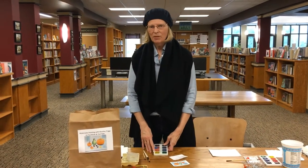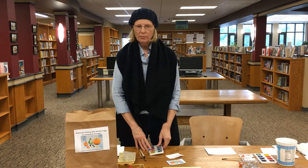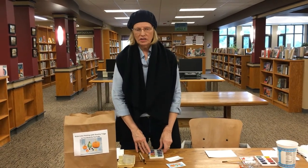Hi, I'm Shanley Triggs. I'm a watercolor artist from here in Milton, and today I'm going to demonstrate a small ball still life.